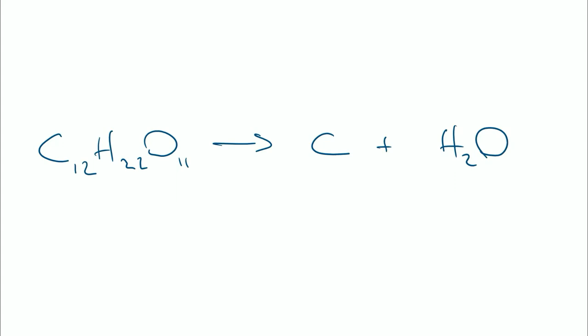We had our sucrose, we got our carbon, we got some water. Now of course any good chemical equation has to be balanced. So we actually had 12 carbons. Remember the numbers inside the formula for a compound tell you how many of that atom you actually have. So we had 12 carbons, and in balancing our equation we will have 12 carbons. So far so good.